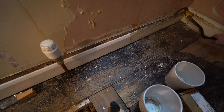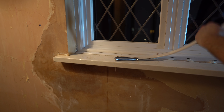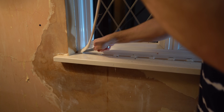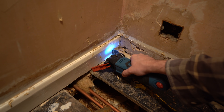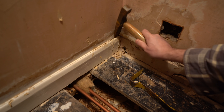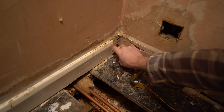Next I could pull the skirting away and take out the window board, which doesn't come out far enough to accommodate the insulated plasterboard, so I'll need a new one here. The last couple of things are to cut the skirting on the walls adjacent to the outer wall. You could just cut the insulated plasterboard to the shape of the skirting, but ideally we want as little thermal bridging as possible.